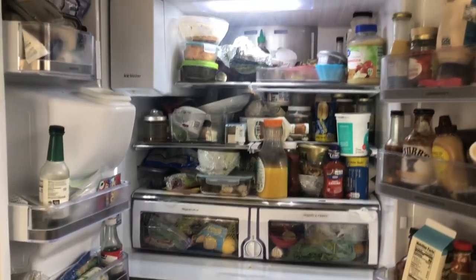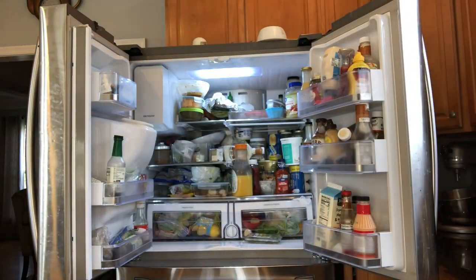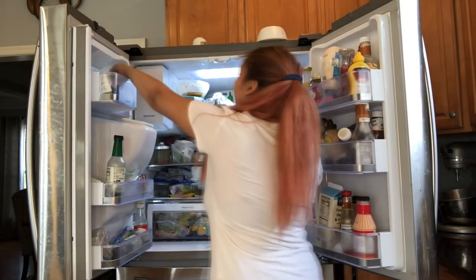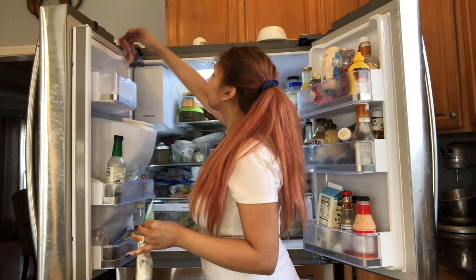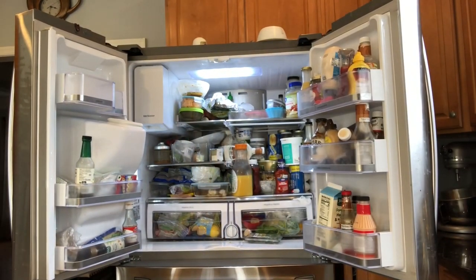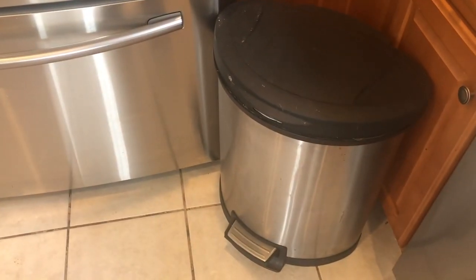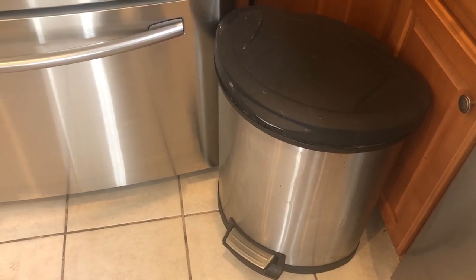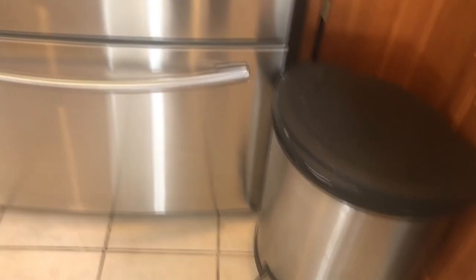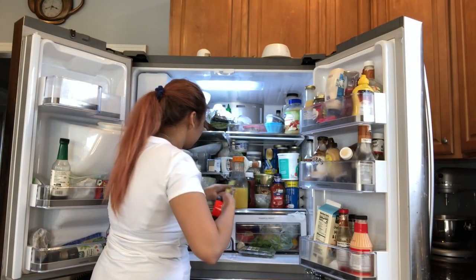I'm sure you all have had nasty leftovers in your fridge - we don't judge, right? You forget about it, you say you're gonna clean it, and it's still in your fridge. We're gonna get rid of all those today. This is a no-judgment zone. Now, before you jump in and try to organize your fridge, make sure you have your trash can right near your fridge so it's easy to throw away all those leftovers you discover.